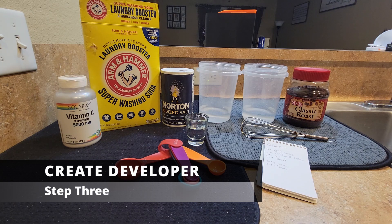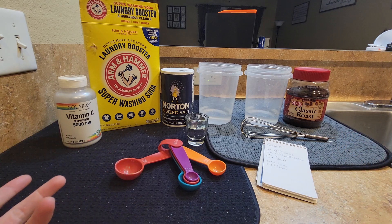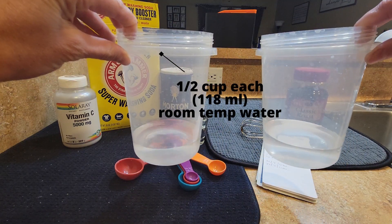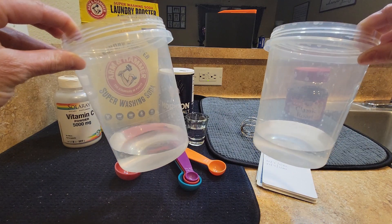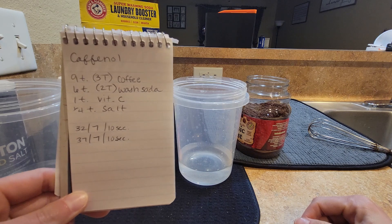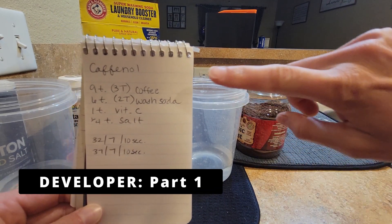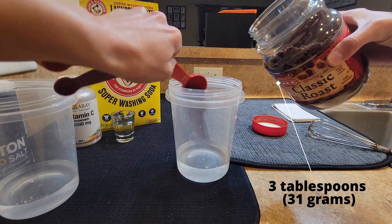Here is where the fun begins. I'll create two different parts of my developer to make sure everything is dissolved before I merge them together. I have two containers each filled with about half a cup of water at room temperature. You can use distilled water if you prefer. First up is coffee — three level tablespoons.